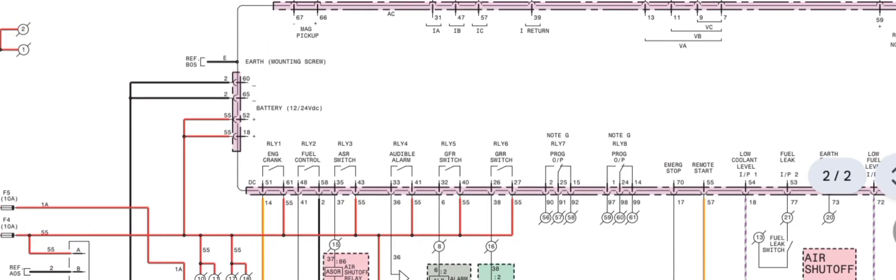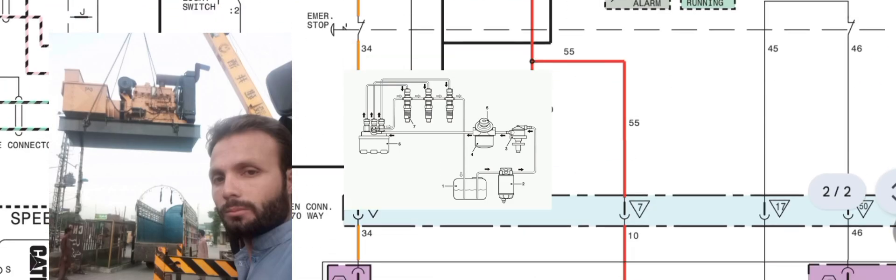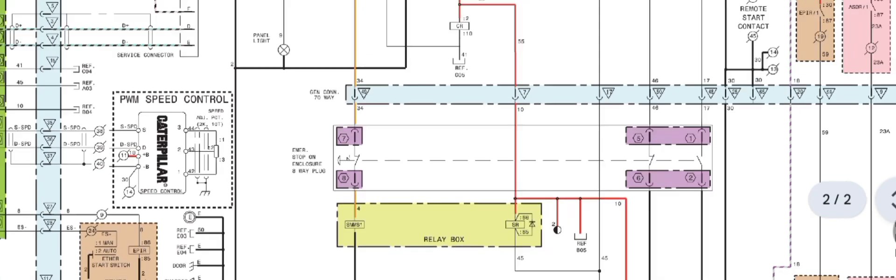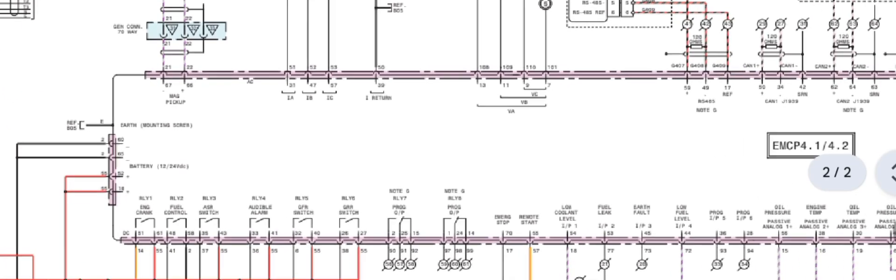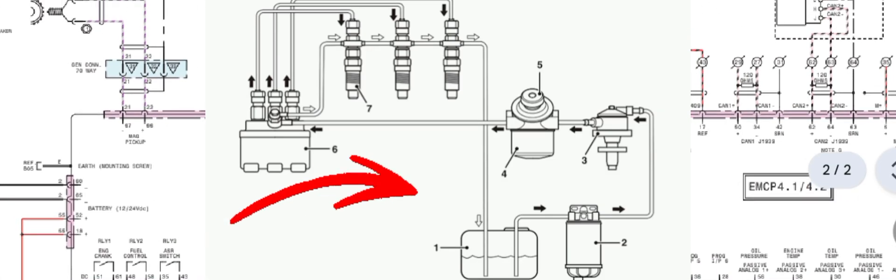Now we move to engine crank but does not start. For a truck or bus, check from the ignition key switch going to the starter motor relay, then from the starter motor relay to the starter motor. For a generator with EMCP 4.1 and 4.2 controller, follow these steps. First, verify the fuel system — make sure you have diesel in the tank, all fuel lines are in good condition, and the fuel filter is serviced and not clogged. Also bleed the system of air — make sure there are no air bubbles in the fuel line.